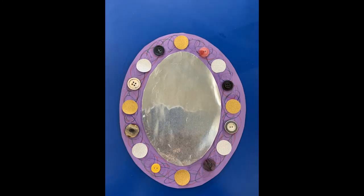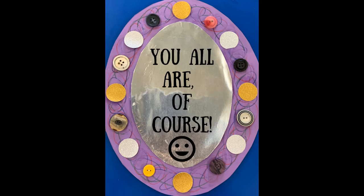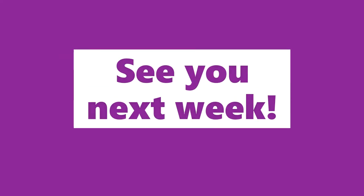When you're done, you will have a beautiful magic mirror. Mirror, mirror on the wall, who is the fairest of them all? You all are, of course. Thank you so much for crafting with me today. Have a great week and I'll see you next time.